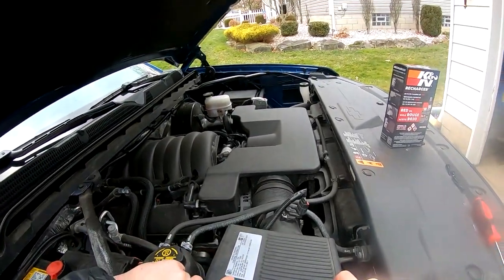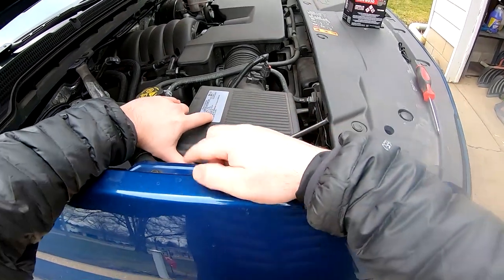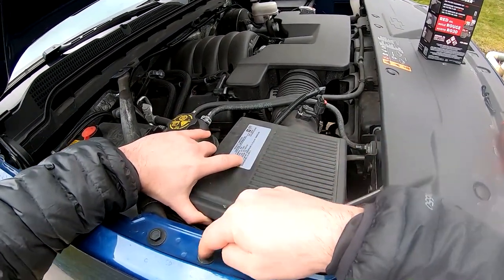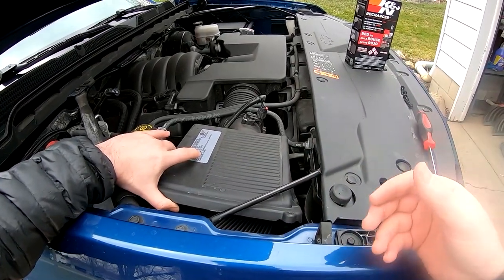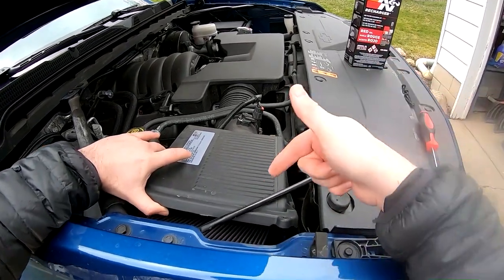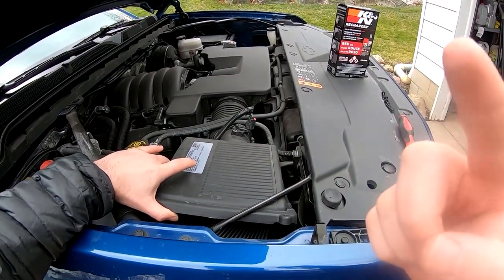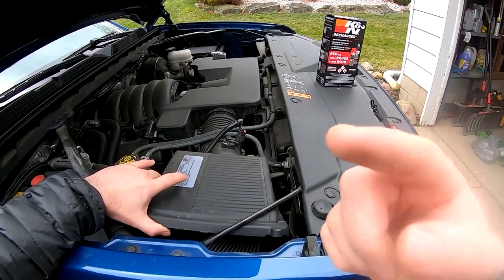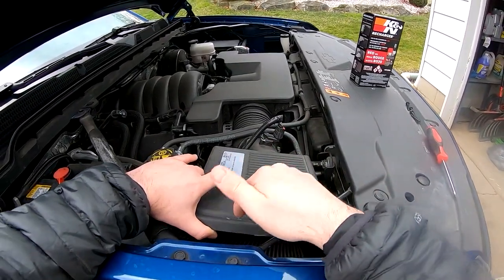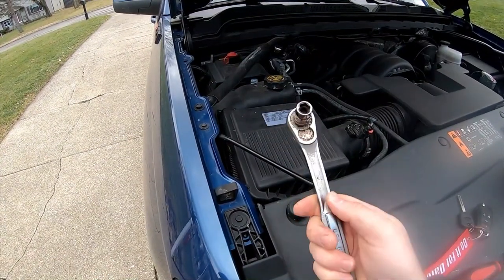Maybe not — I must have taken that bolt off last time when I installed the filter. Let me take this bolt out. I don't remember if I did or not because I haven't checked my old video. If you want to see the install of the filter going in for the first time, check it out — I'll put the link right there. You can click on the video to see how I put this K&N filter in in the first place. Let's get our trusty 10 millimeter.